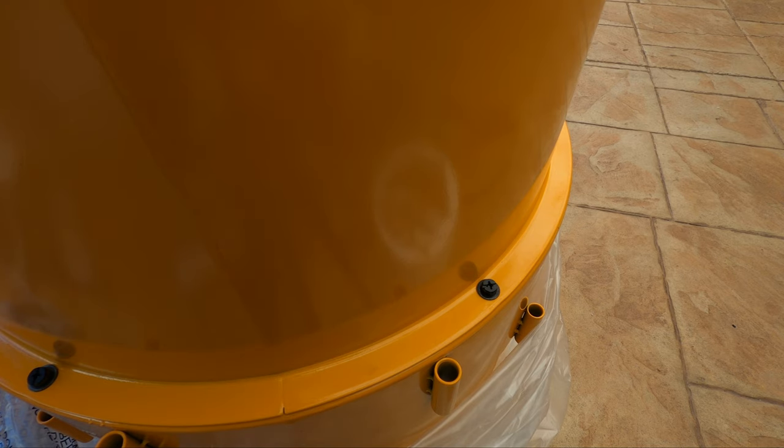Alright, now they're all in you can tighten them right up. You want to just leave them loose in case you've got to rotate the drum slightly, so we'll go ahead and make sure all of those bolts are nice and tight.